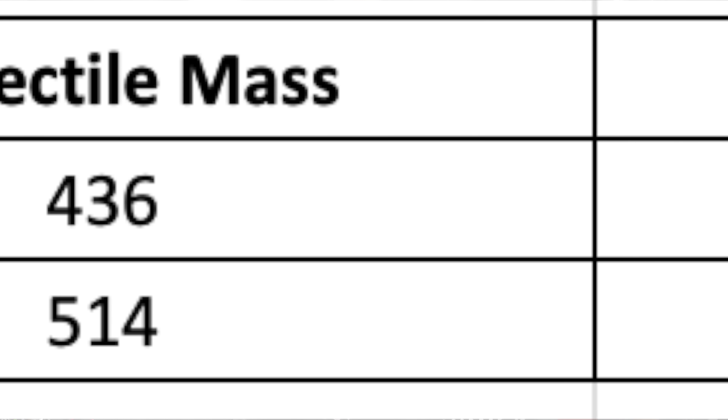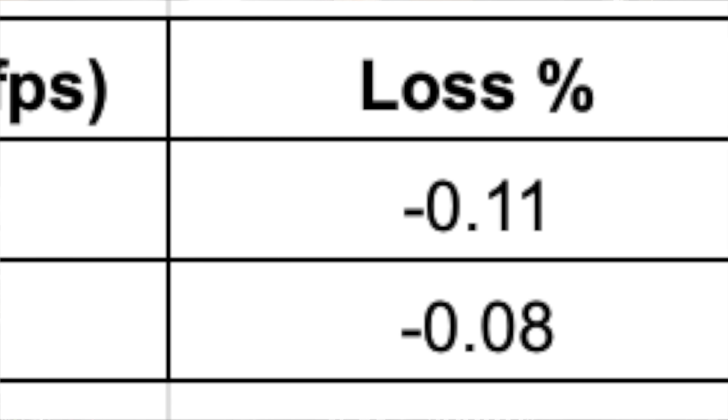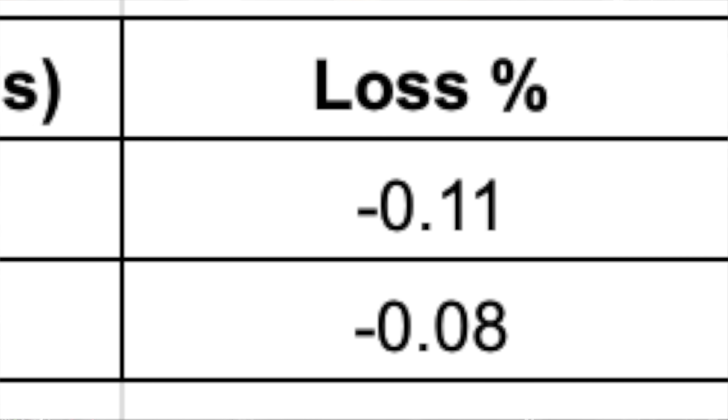Let's isolate our two arrows. This is the speed chart. This was an Expedition Excursion 6 — it was the fastest bow I had at the time. It was running a 436-grain arrow at 281 feet per second at launch. I ran it out to 60 yards because I get a lot of crap from the long-distance guys. Speed erosion of 31 feet per second and an 11% loss of speed. The next arrow up in this set of data is 514 grains, launched at 260, impact at 60 yards at 238. The speed erosion was only 22 feet per second, or roughly 8% speed loss.